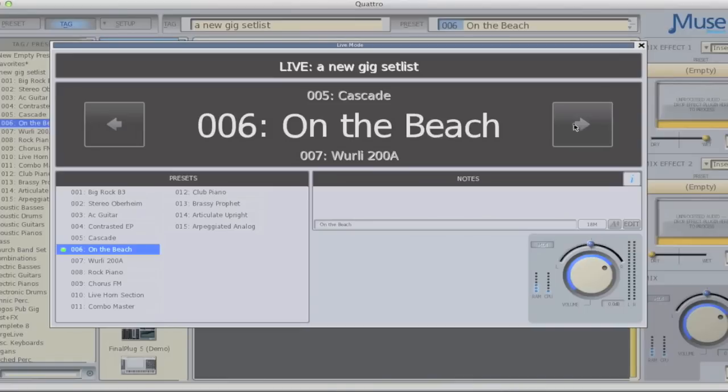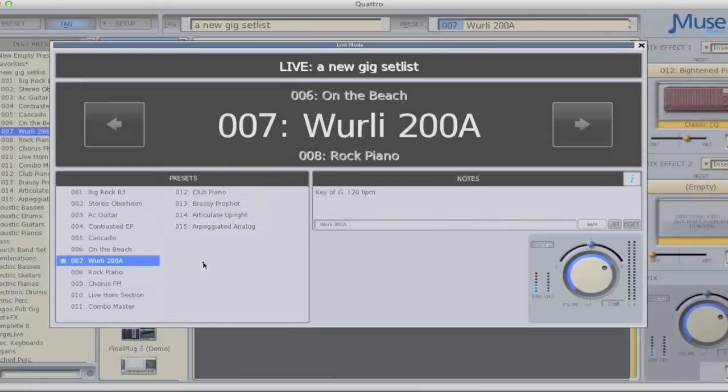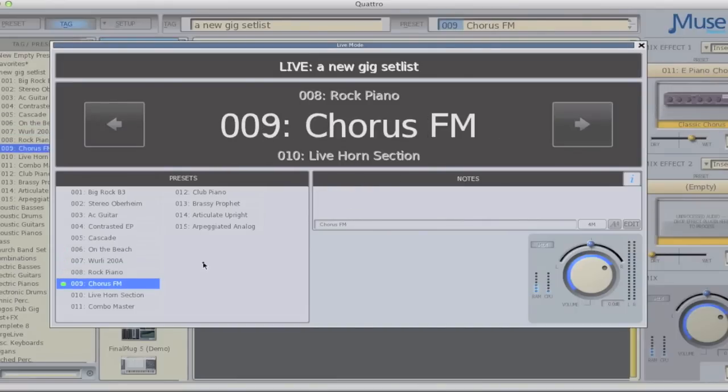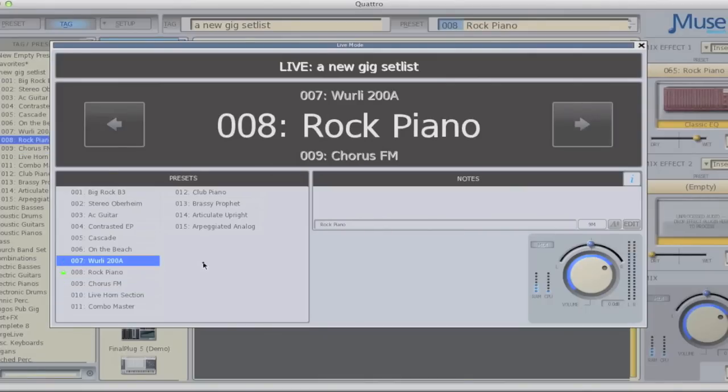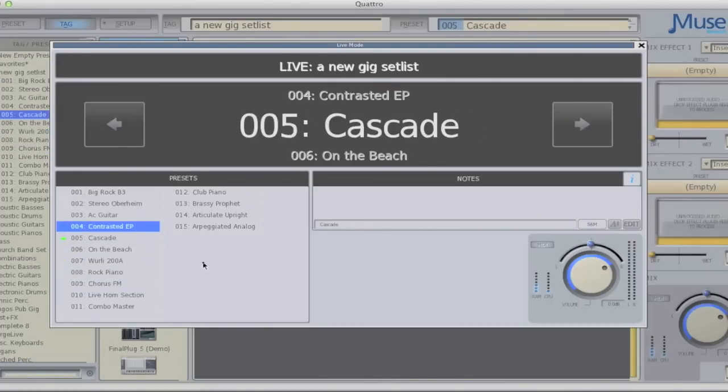Of course, if your Receptor is connected to a MIDI keyboard, all you need to do is send a MIDI program change to select any of the presets in your Live Mode list. You can also select patches by simply connecting a standard footswitch to the back of the unit. And if you have a TRS-Y cable, you can connect two footswitches — one to move forward and one to move backwards through the list.